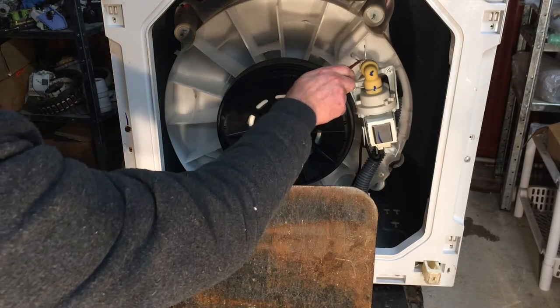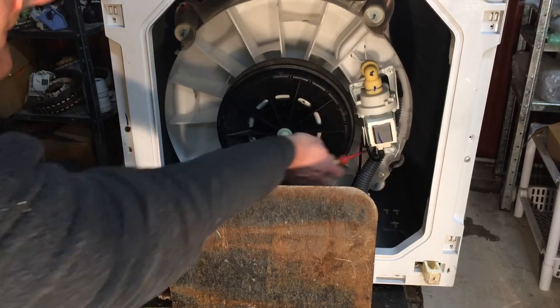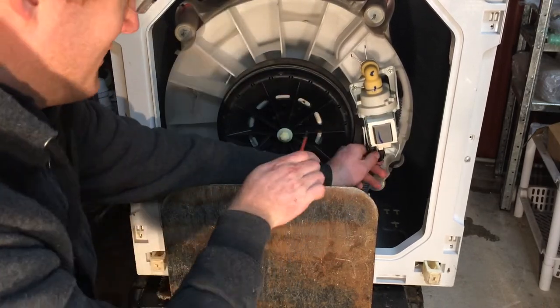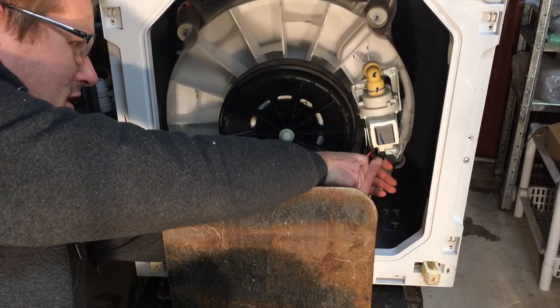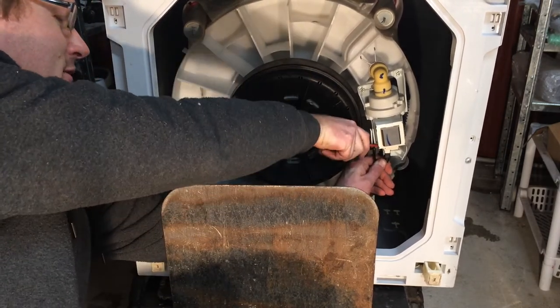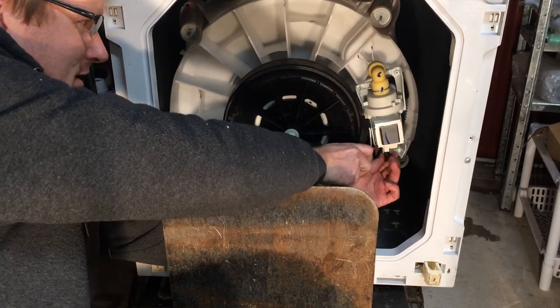To get this pump off we have the hose here — we're going to need to disconnect three screws there, there, and there, and this electrical cable. To get the electrical cable off, there's a small slot on the side with a retaining clip in it, so let's get a screwdriver in there and lever it down.